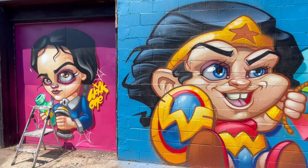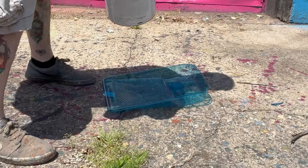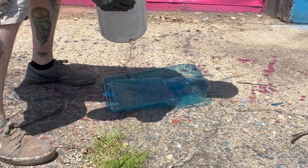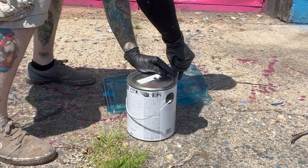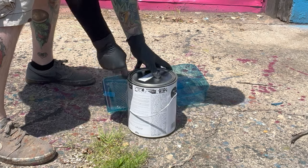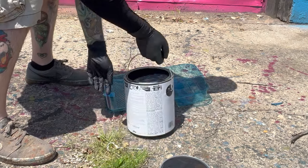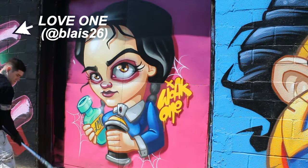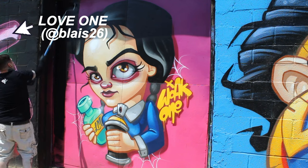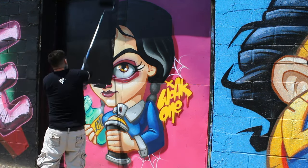Today we're going to be focusing on covering my Wednesday Adams that I did last year, I think in October — a little Halloween-ish time. For today's wall we are using black as the background; this will help for easy cleanup later, you'll see that later in this video. And if you look to the left here, that balloon piece was done by Love One at Blaze 26 — you can check his work out online.